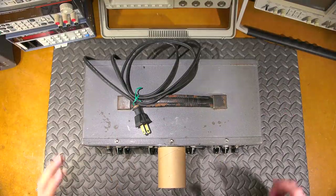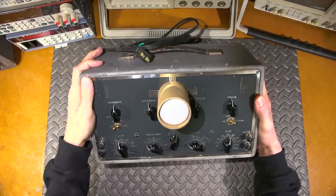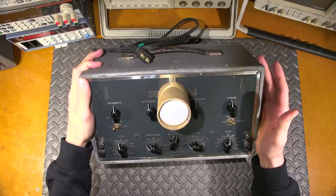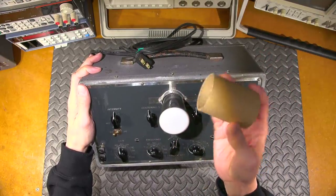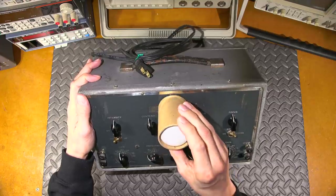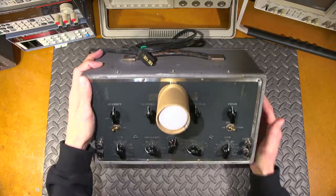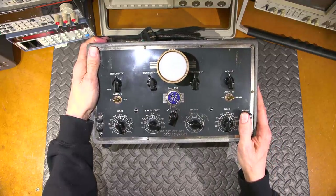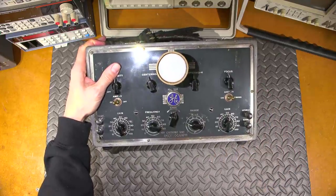Hi everyone and welcome to another episode of Mr. Carlson's Lab. Long before the oscilloscope there was the oscillograph, and that's what this is. Somebody's done some extensive modifications — they've taken the CRT out, put a larger CRT in, and given it a cardboard bezel. Most of you that have seen these are probably familiar with the RCA version; this is the General Electric version.